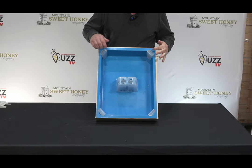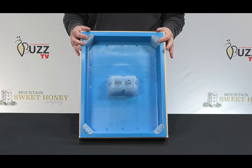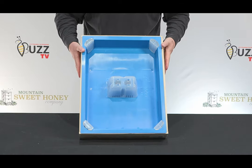Now, each of the corners have grooves so that the bees will not drown. They can climb back out of their sugar water if they fall in. Same with the chimney there.